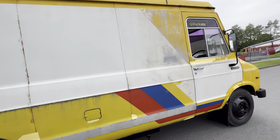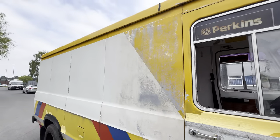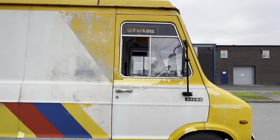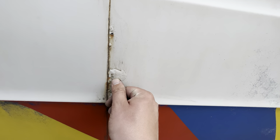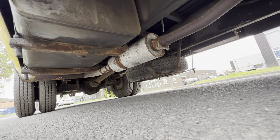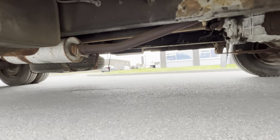The paintwork certainly isn't show quality — it's had some skims of filler and bits and bobs here and there, the odd roadside repair I would say. Generally it's a very straight old thing. Sliding windows on the front. I'm not going to point out every mark, but it's got the odd little bubble here and there — push on them and they are solid. Underneath it's nice and clean and tidy, not caked in underseal or hiding anything.